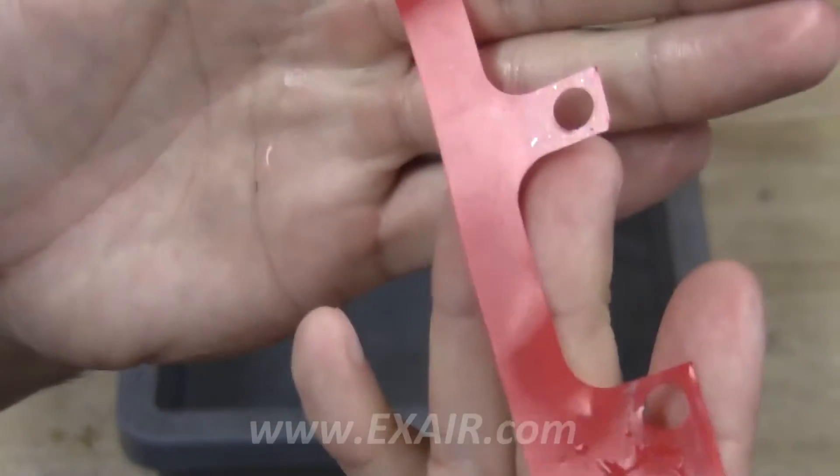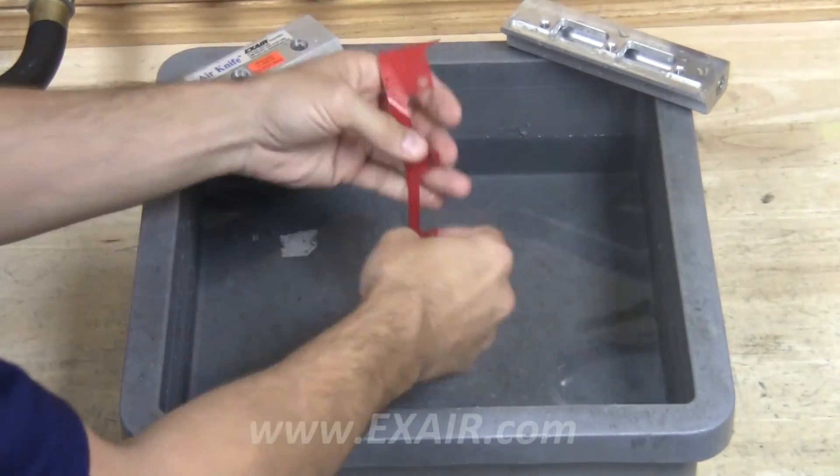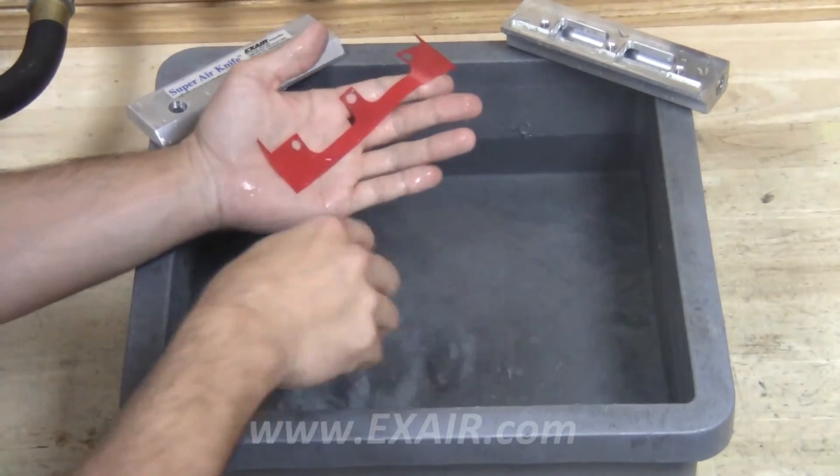Take the shim and examine it for any debris. Clean the shim using the same procedure as before.